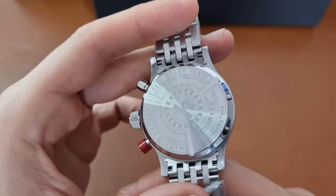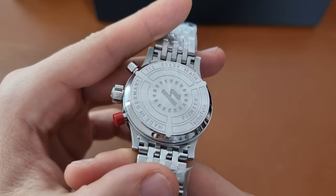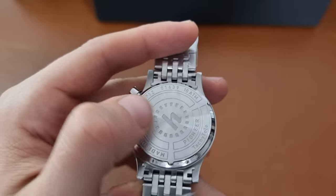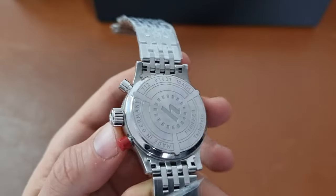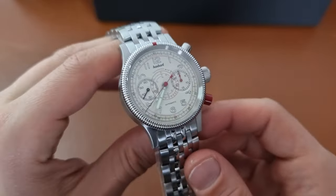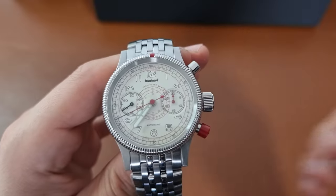On the back side, on the case back, you have the Hanhart Pioneer Tachy Tally, made in Germany, 10 ATM — so the watch is water resistant to 100 meters. So if you wanted to go swimming with this watch, it won't be any problem.